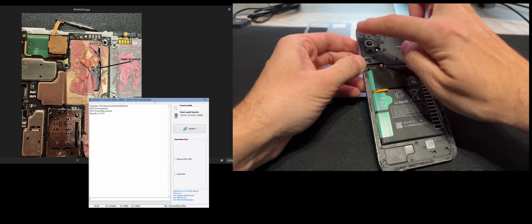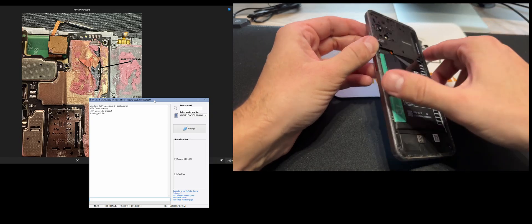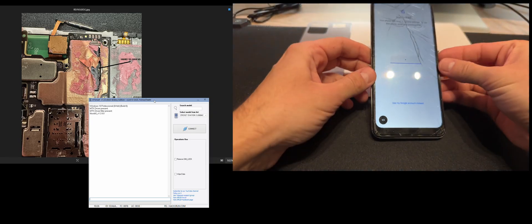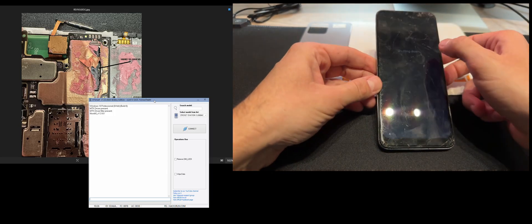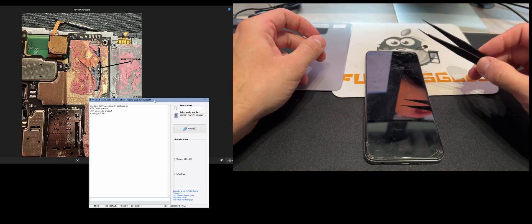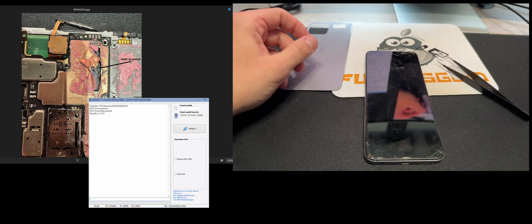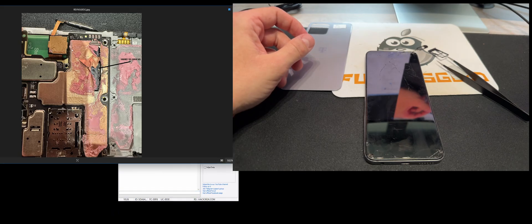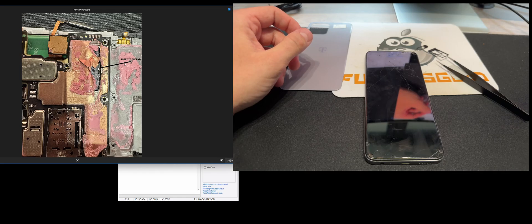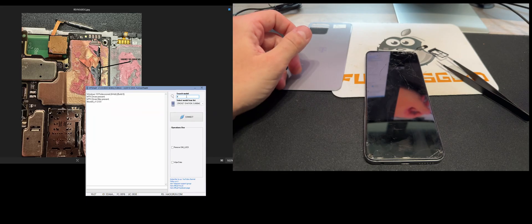Also before starting, be sure that you removed all the screws from the back including the back cover. So let's power off the device. I'm going to use a clamp in order to make the short of the point shown on the left side image. To be more specific, it is the top point that needs to be shorted in order to connect it.